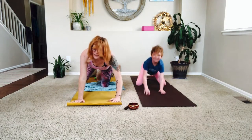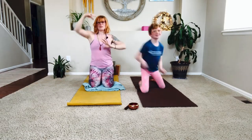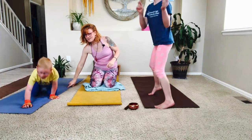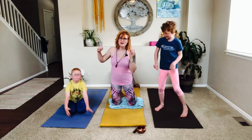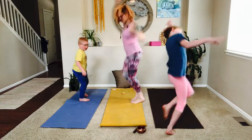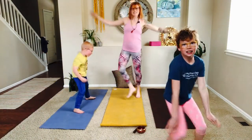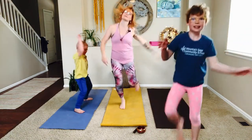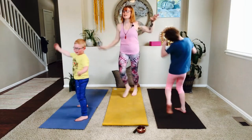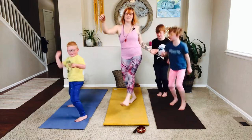Now we're going to inhale, raise it up, and put a little sunshine in our pocket. Make it a little bit of a dance party — however you want. Jack is joining us! Anyone can join in whenever they want. We're going to make our way up to standing — if you had a blanket get that out of the way. Take a free dance party movement, shake it out and have a little fun. Try to stay on your own mat and respect other people's space.